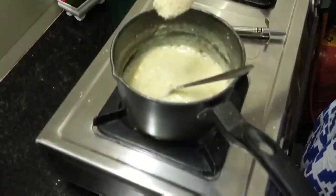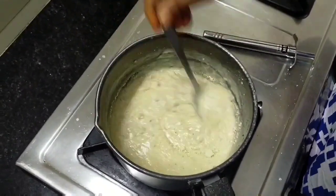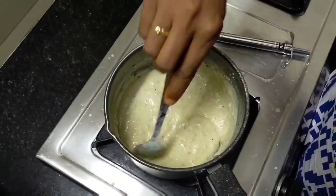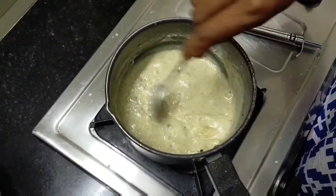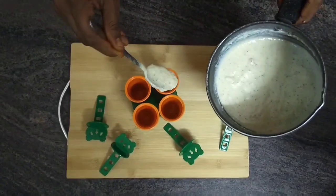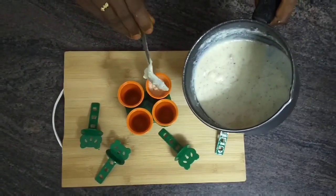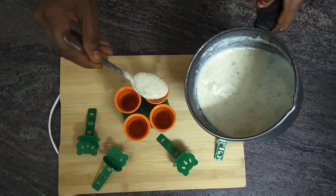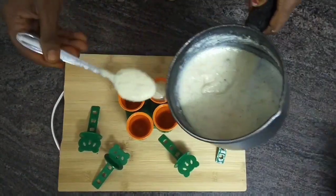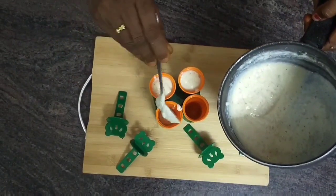I will add the mixture to the bowl. Add the mixture and pour it into the mold. Add in the cold, put in the freezer for 6 hours or set time.